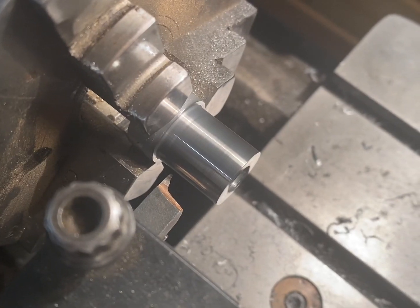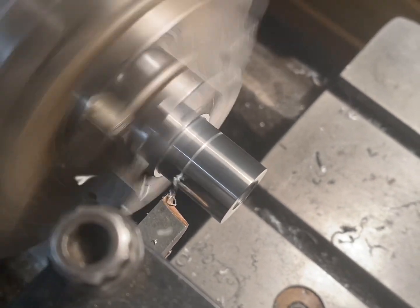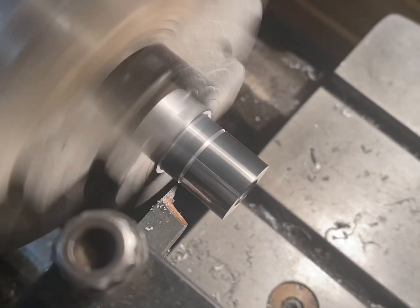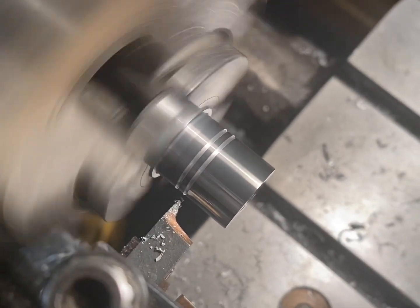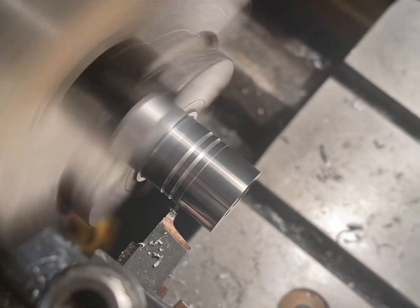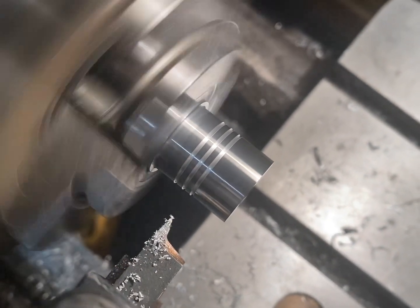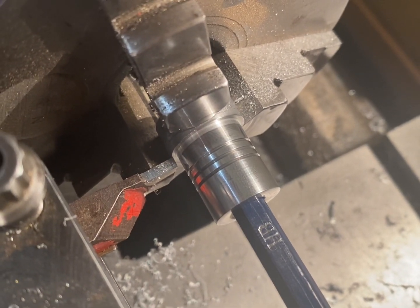I've finished boring out the hole for the conrod. The next step is to put the grooves in. The piston is nearly complete — I'm just about to part it off from the casting.